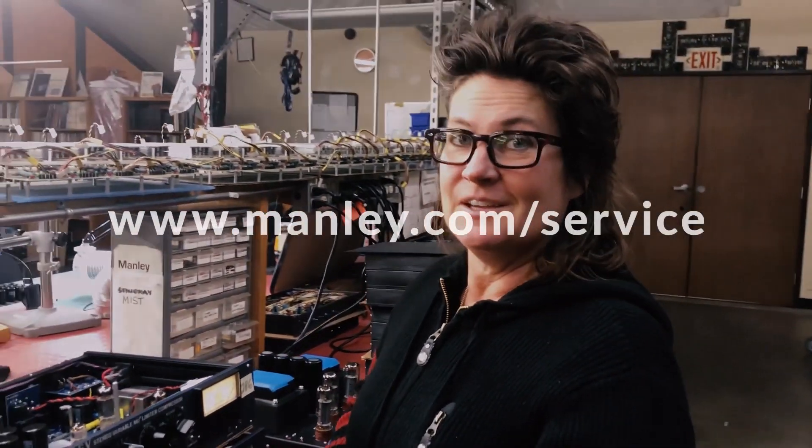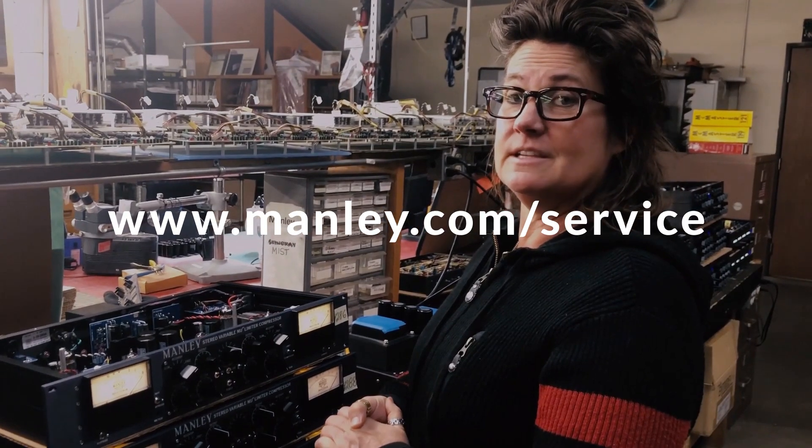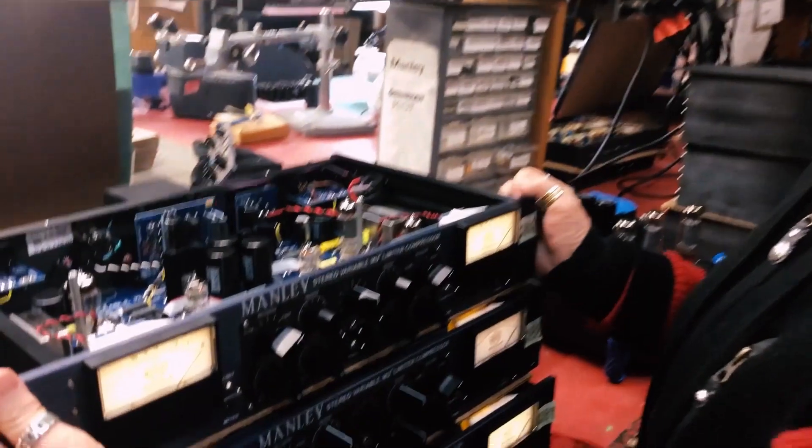Those are some things you can do at home or in your studio without a very complicated measurement system. Other than that, go hit up the service department — go to the web form at manley.com and fill in the service form, and my team will help you out if you've got something worse wrong than that. Have a good day and enjoy your Manley Variable Mu.